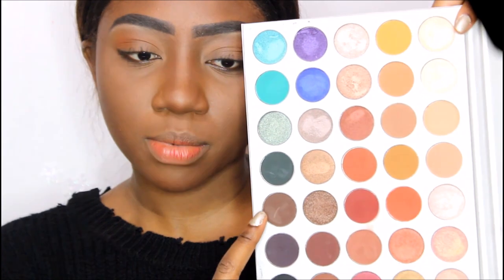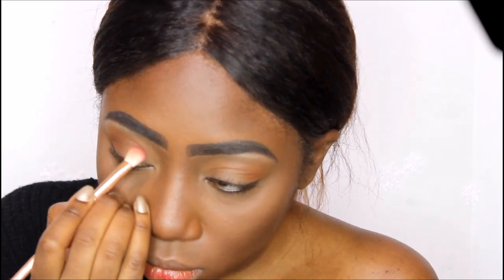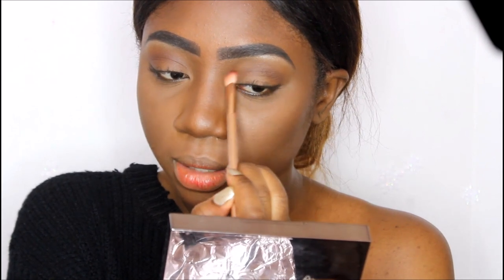I'm literally having a battle with the sun right now, but hopefully this cloud stays low enough — it's supposed to be cloudy today so I don't know what the deal is. Now we're going to get into the darker shade. I'm going to start off with this brown right here and I'm going to blend it into my crease with a smaller blending brush, just taking it up a little bit at a time and building it.